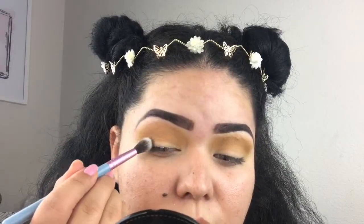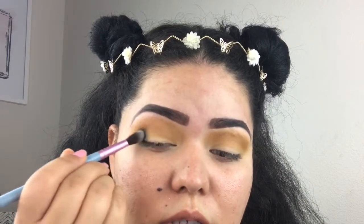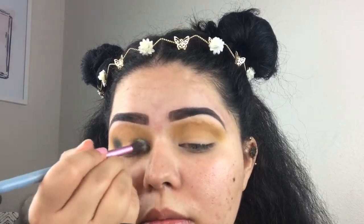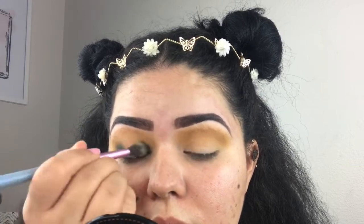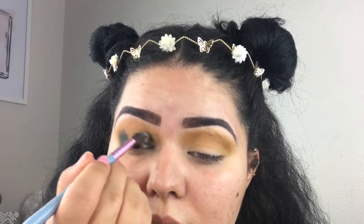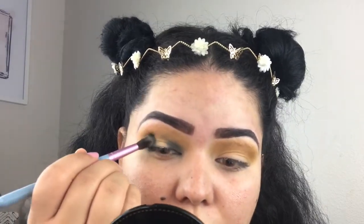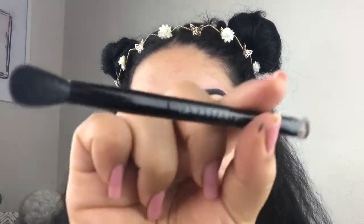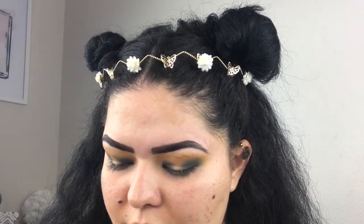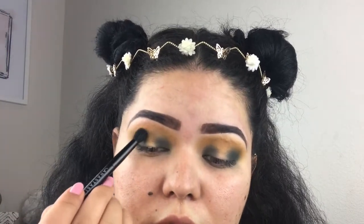We're going to apply that color just like this and add some to the inner corner. Maybe I should have gotten a smaller brush for the inner corner, but whatever, we'll work with it. Then we're going to bring it up and pick up the brush that comes with the palette — the fluffy side — and add a little bit of that to the crease.